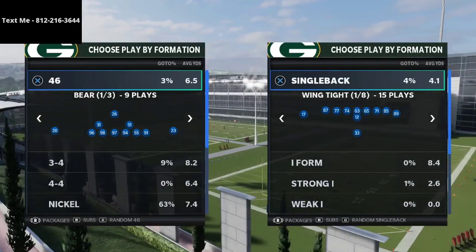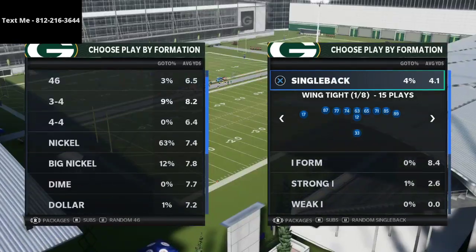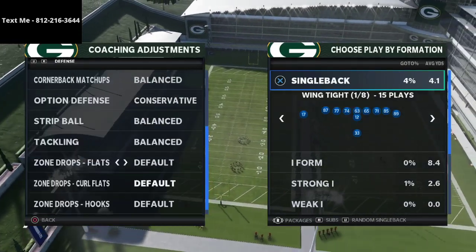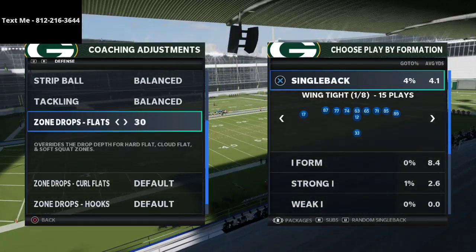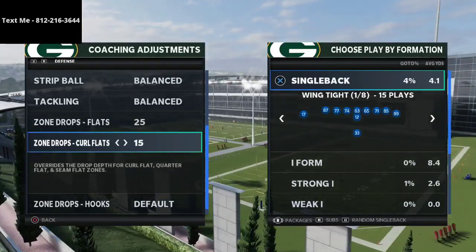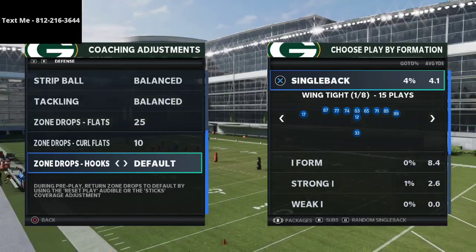I'm going to be breaking down a defense that is in my nickel 335 wide defensive ebook that I think can help some of you guys. We're going to head into our coaching adjustments and make a couple of adjustments to our zone drops. The first adjustment is we're going to take our flats and put those on either 25 or 30 — I personally think 30 is a little bit safer, but you can get away with 25. From there, we're going to put our curl flats on 10, maybe even 15 or 5 depending on the situation, but 10 is a nice little middle ground.